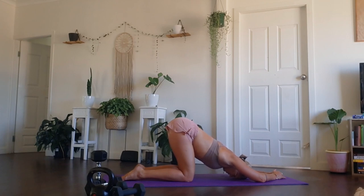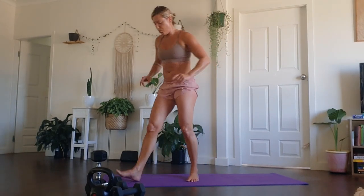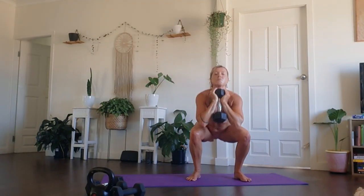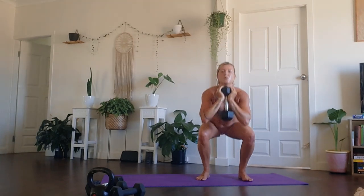One more round, everyone — that's it. Get ready to pick up those weights. We have one more round of the weighted session. If you have heavier weights or a second weight, grab it and challenge yourself. If you are absolutely cooked, you're welcome to put that weight down. About a minute and a half. One squat, one curtsy lunge, one curtsy lunge, and then start to stack on those squats.